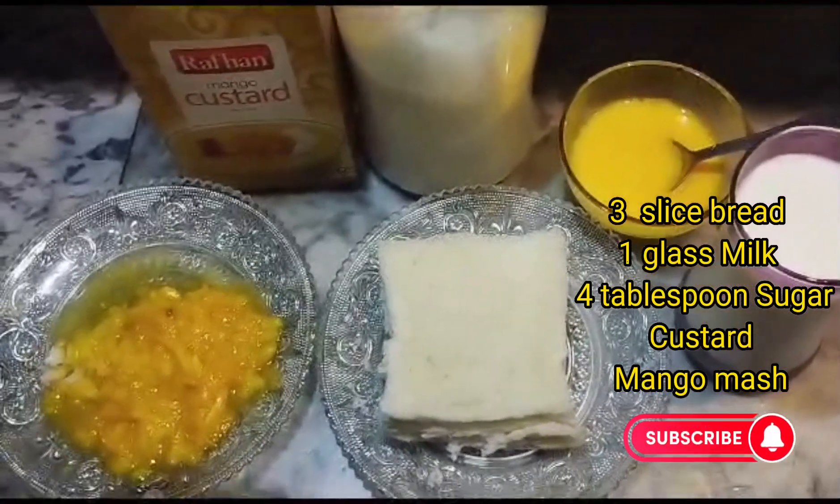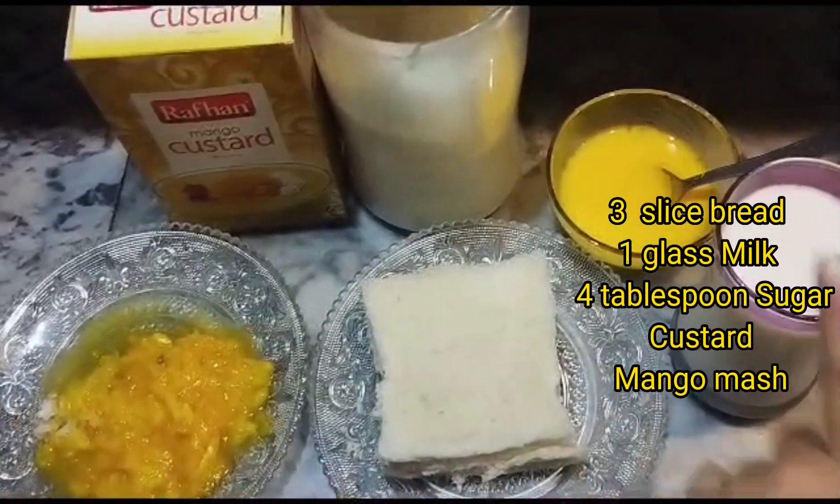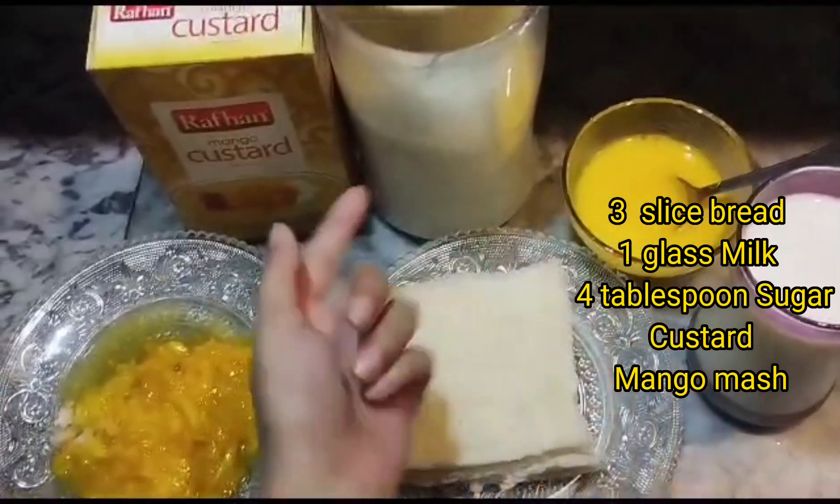I have mashed mangoes, 3 slices of milk, 1 glass of milk, and sugar.